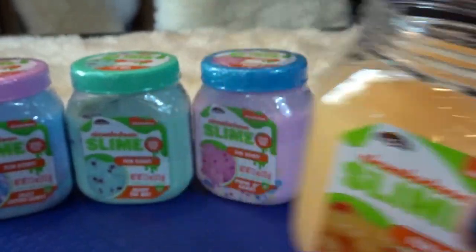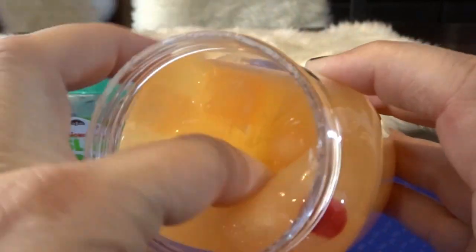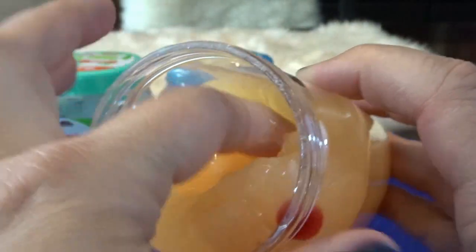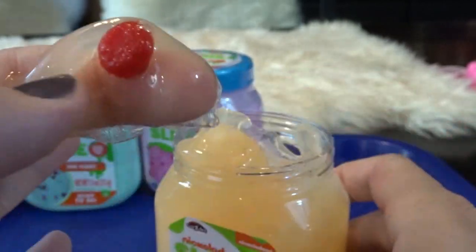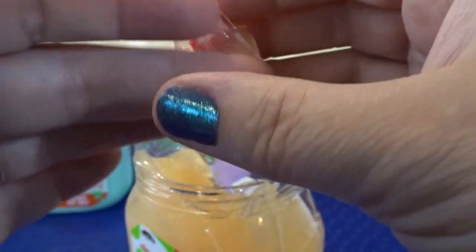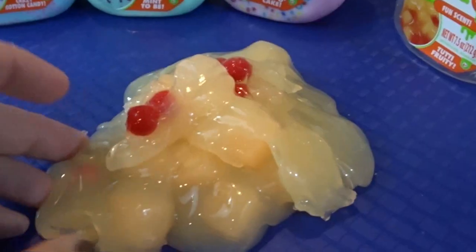Let's give this a smell — it definitely has a little bit of a fruity scent. It's a lot harder than I thought; I expected a really super slimy, runny slime but it's not. There are definitely some chunks in there — you can squeeze them and they're not as solid as I thought, almost like a putty you can move around. This slime is really pretty solid; you can almost mold it a little bit.